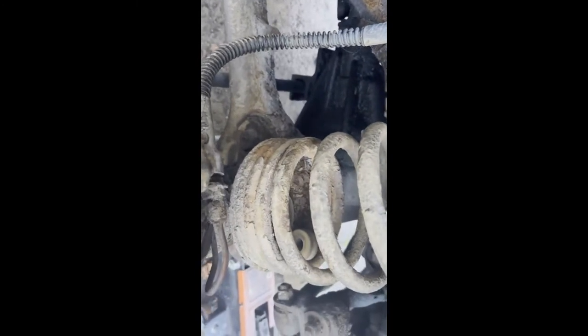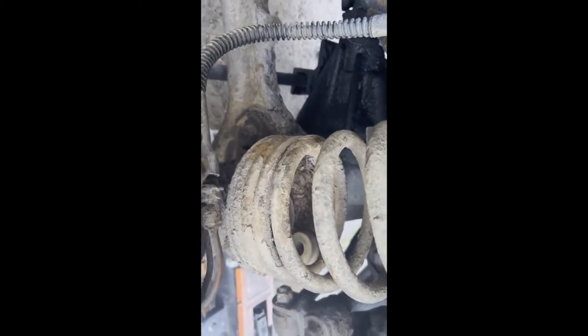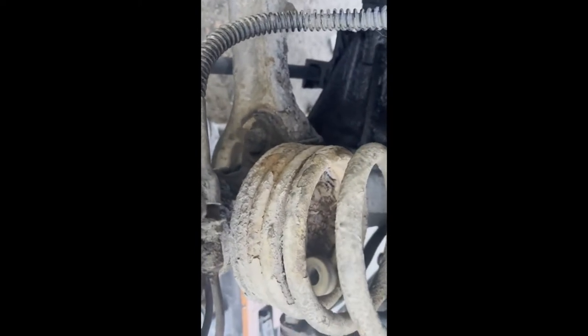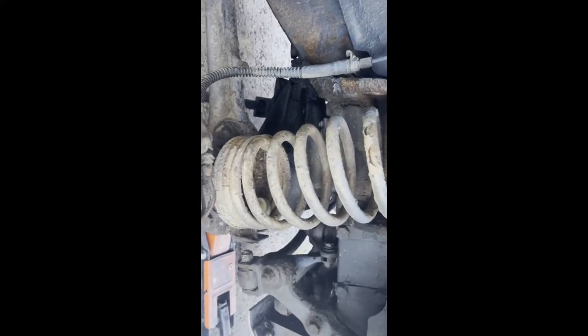Technically you could undo those bolts after you take the spring out, but loosening them off now will give you an extra 10mm of clearance or so, meaning you don't have to compress the spring for that extra 10mm. So let's get the tensioners on each side of the spring now.